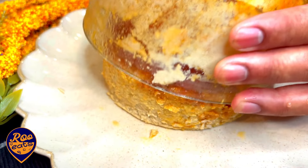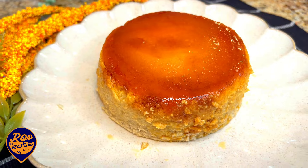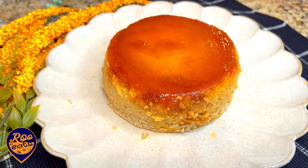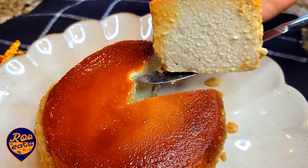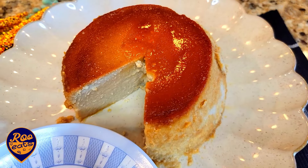Hi, how are you doing? I'm going to show you a very good video. If you're doing something and you can't get any food, I'm going to show you a little bit.